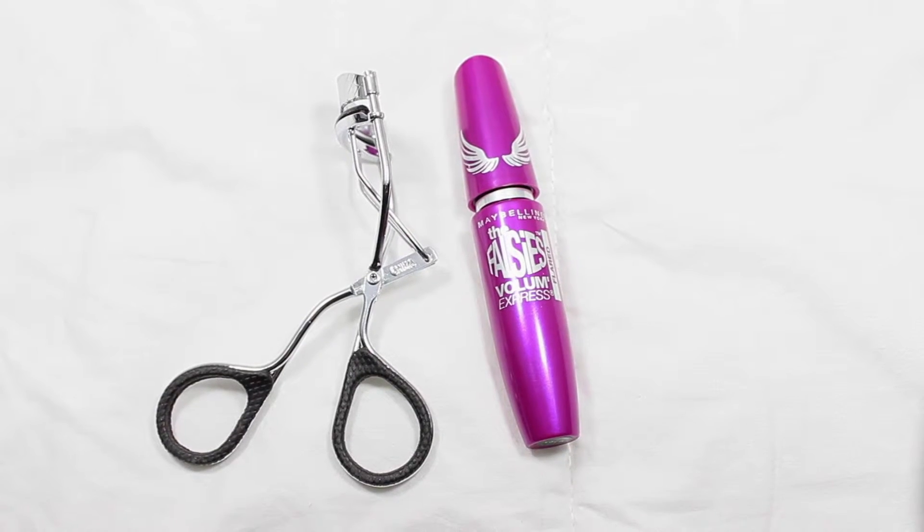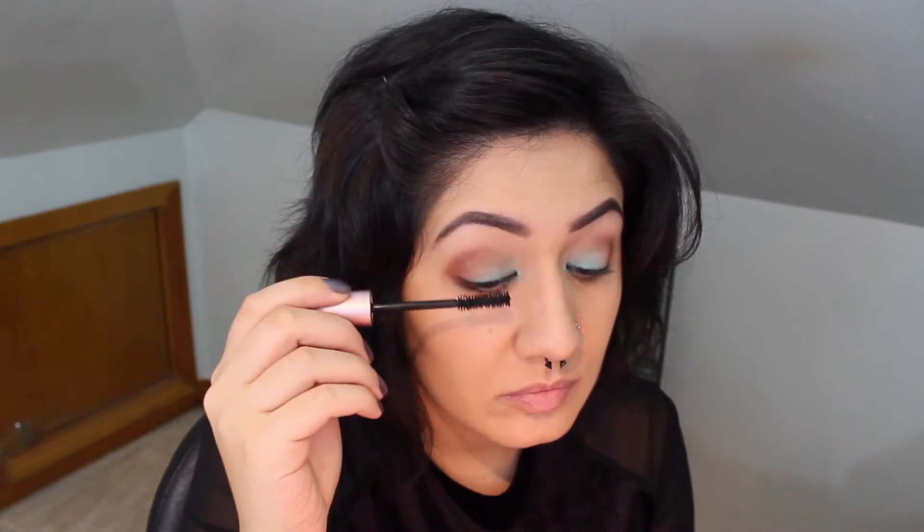Now I'm just going to curl my lashes and put some mascara on — I actually used the Too Faced Better Than Sex mascara. Now I'm going back with the NYX glitter liner and layering more glitter.